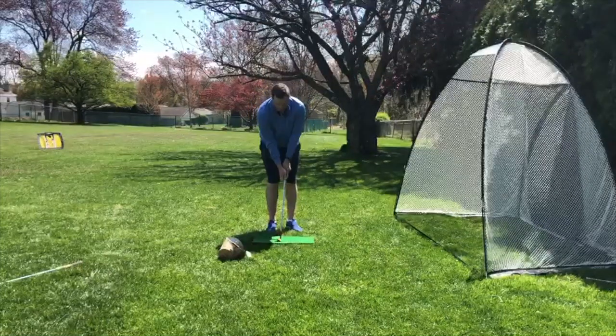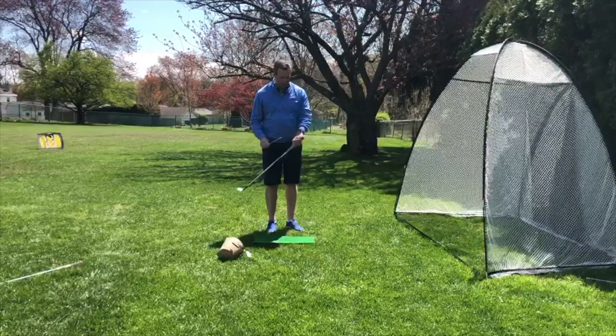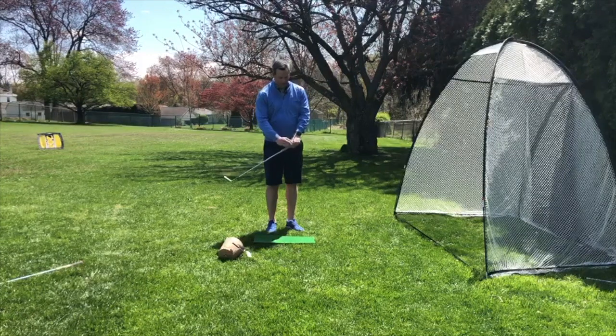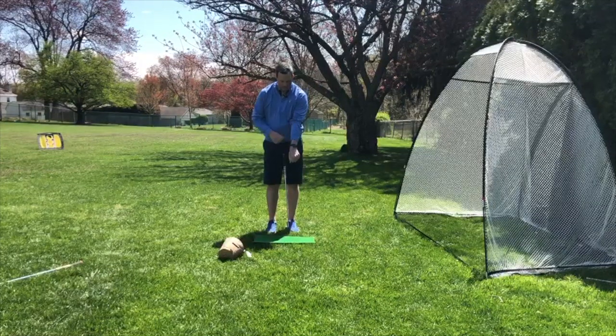Simply take a pencil, and if you're wearing a watch that's great — if not, a rubber band or something around your wrist. What you're going to do is slip the pencil in underneath your watch band so it goes across the back side of your wrist.